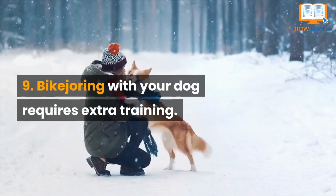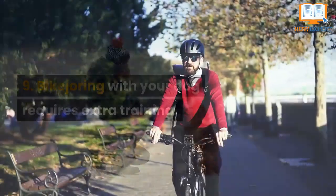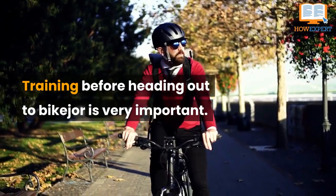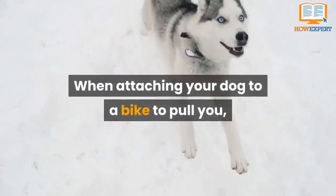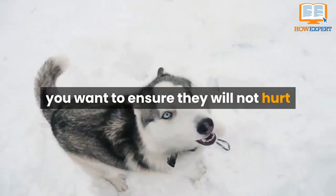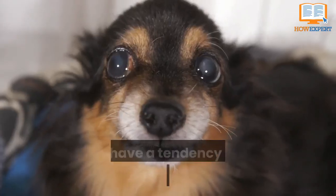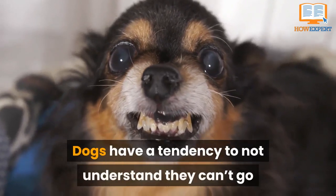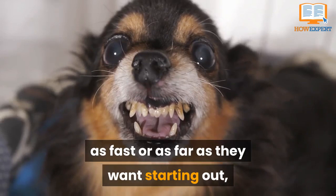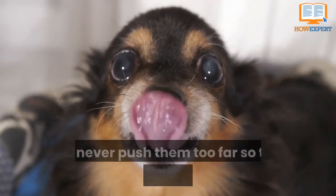Number nine: bike joring with your dog requires extra training. Training before heading out to bike jore is very important. When attaching your dog to a bike to pull you, you want to ensure they will not hurt themselves by going too fast too soon. Dogs have a tendency to not understand they can't go as fast or as far as they want starting out, so it is important to know your dog's limit and never push them too far so they don't injure themselves.